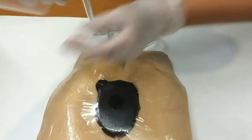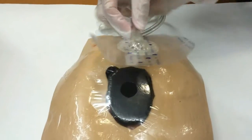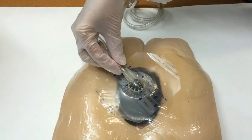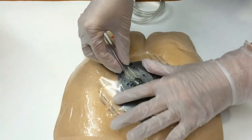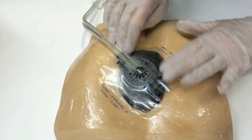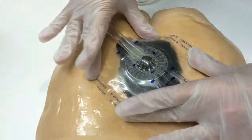So we have number one, and all we're going to do is decide where our tubing is going to come out, and we're going to make sure our holes are completely lined up so that we don't end up having any blockages, and we're very gently just going to go around the edges.